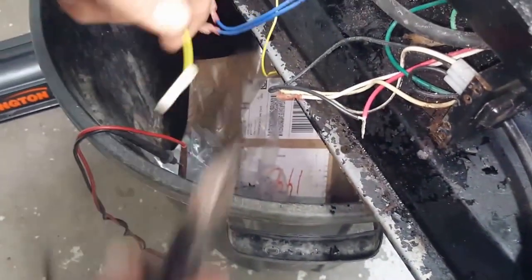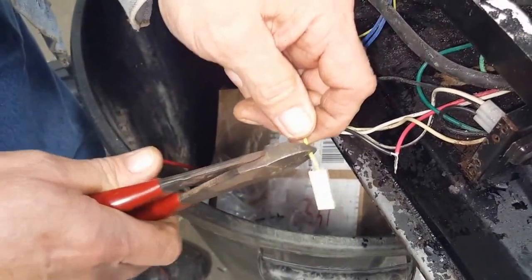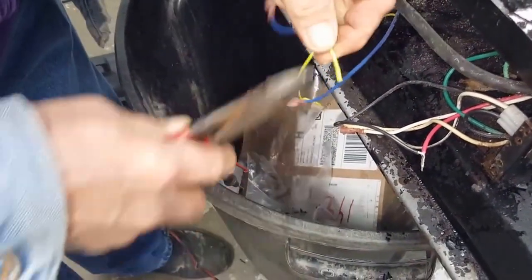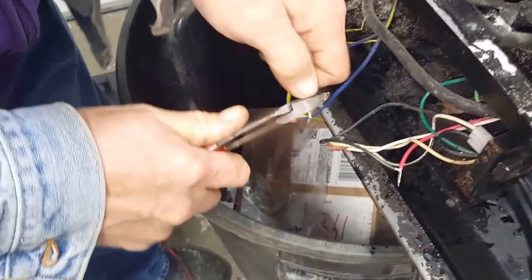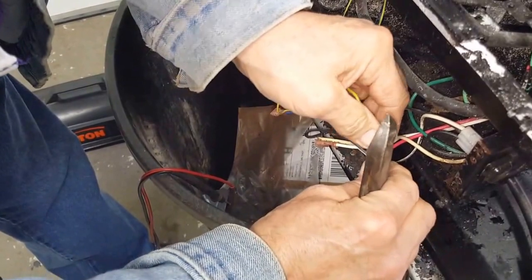This is the wire from the glow plug — the glow plug igniter. Cut that off, and we're going to put that to the same wire so we can power it up.